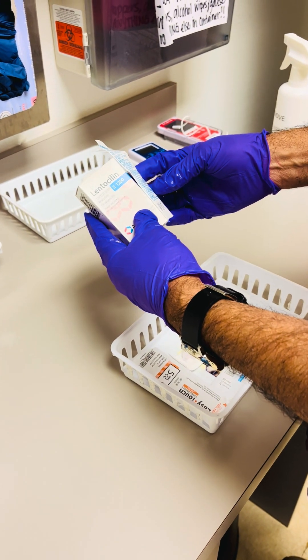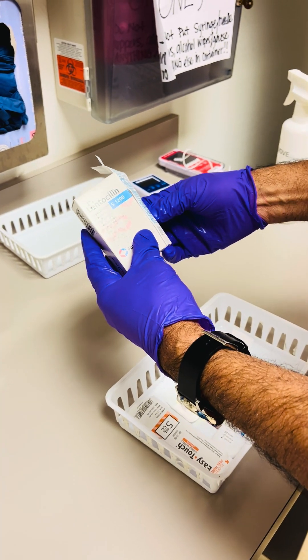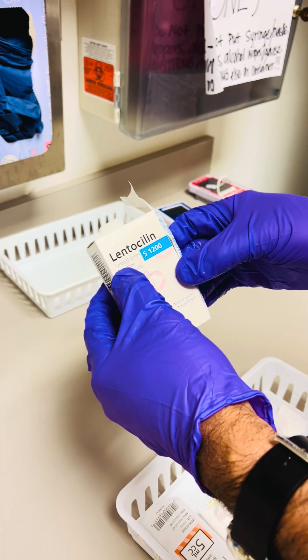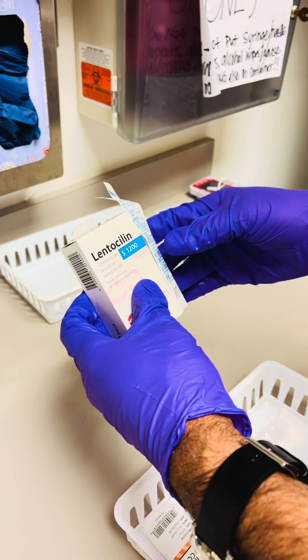This is a video on how to prepare Lenticillin S for the treatment of syphilis. The dose we have here is for 1.2 million units, so you'll be using two boxes for one dose for the treatment of syphilis.